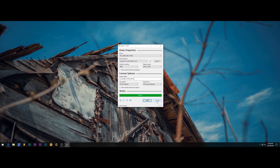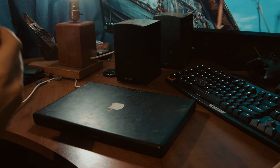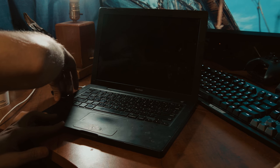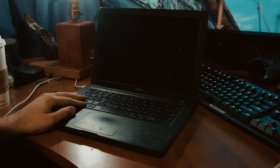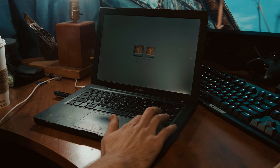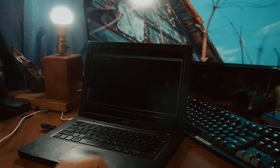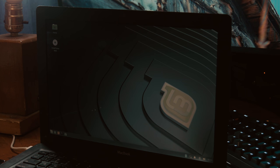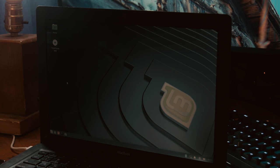The USB is done. We'll close Rufus, pop the USB stick out, and go back to the MacBook to try booting off it. We have the USB stick — pop it inside, press the power button, and hold Option. We have EFI boot and EFI boot — not entirely sure what the difference is, but we'll just try the first one. We can start Linux Mint. This is fairly responsive for what I was expecting, considering this is booting off USB.